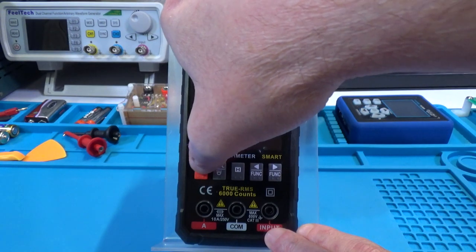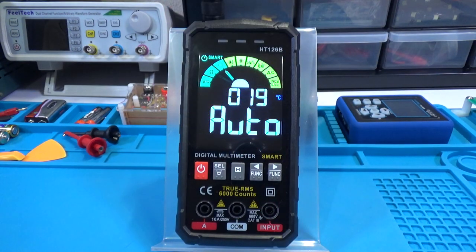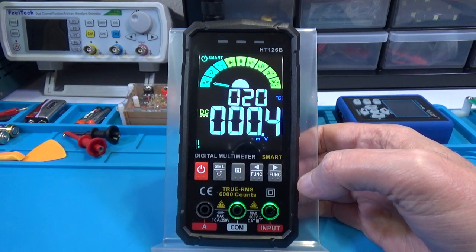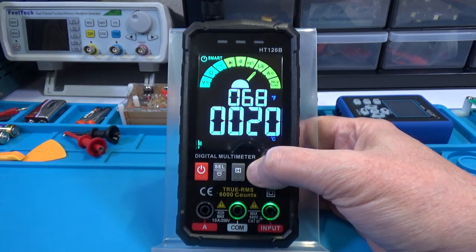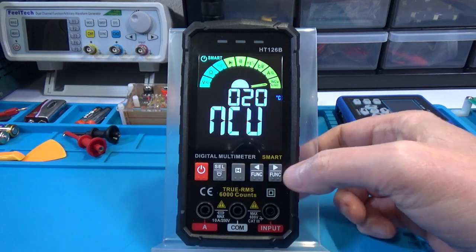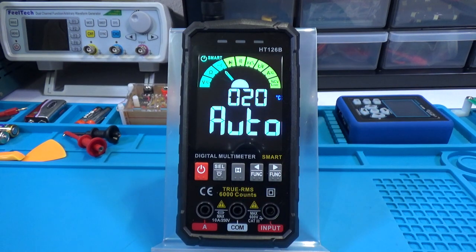To turn it on, press and hold the red button. It has a nice beep and defaults to smart mode, which toggles between voltage, resistance, and continuity automatically. To get into manual readings, just hit the two function buttons. You can go either direction and it will round robin. You'll also notice the safety jacks with the flashing lights, as found in the Kawitz KM601 and HT118A.